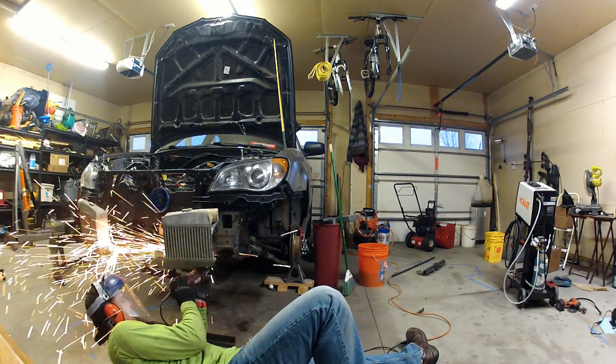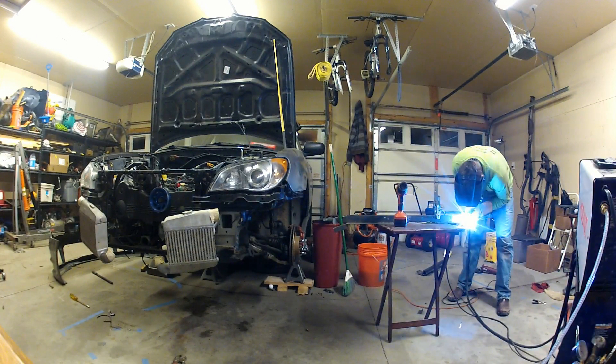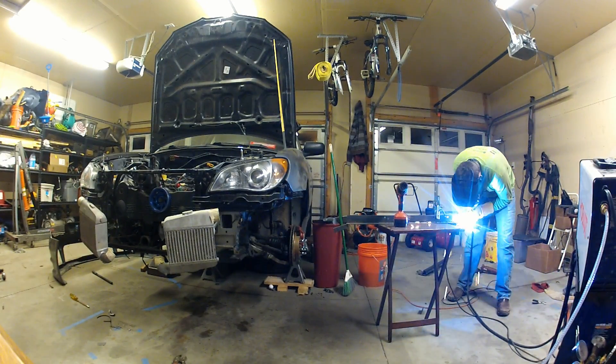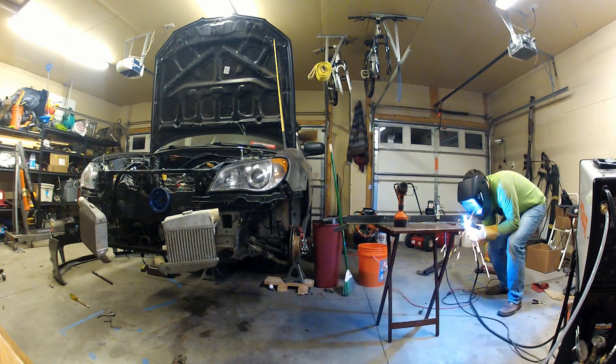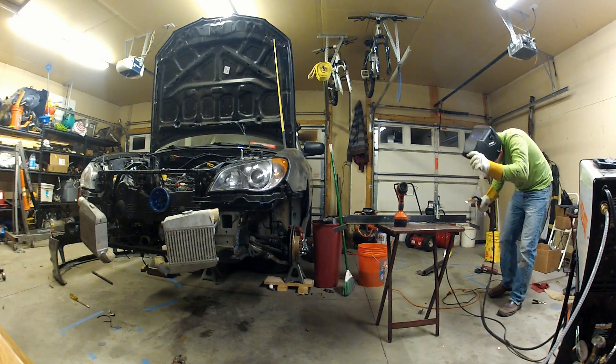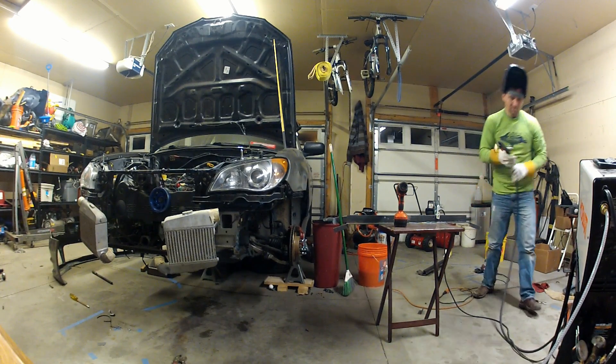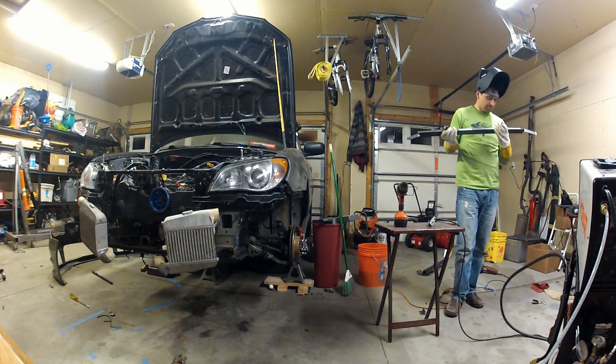Even though we're getting close, there's still a lot of work left on this build. Some of the things you'll see me doing coming up are installing the oil scavenge pump, getting back my intake, and we'll also start clocking our turbochargers so they line up properly. If you guys are liking this build, hit the subscribe button to show your support. Tell your friends or share this video any way you know how.